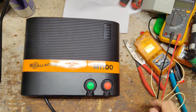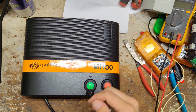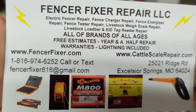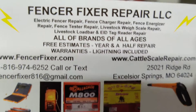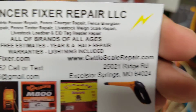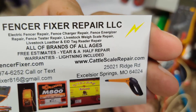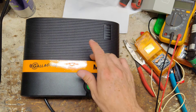Hi, thanks for checking out this video. This is just a show and tell video of a unit that we worked on for a customer — it's a Gallagher M1100. This particular unit was out of warranty, but they are a current model. So if you've got a warranty one, we can do warranty repairs. We do work on all brands and ages of these things.